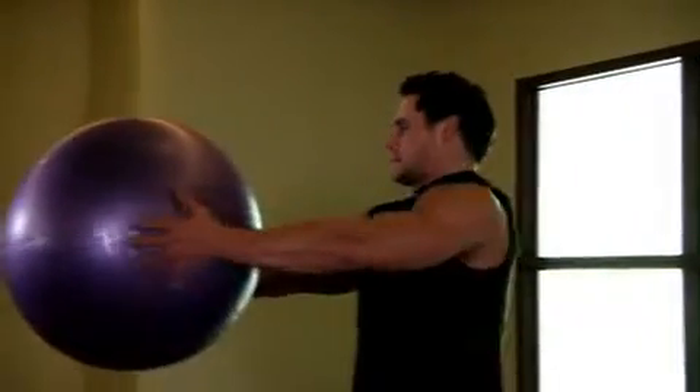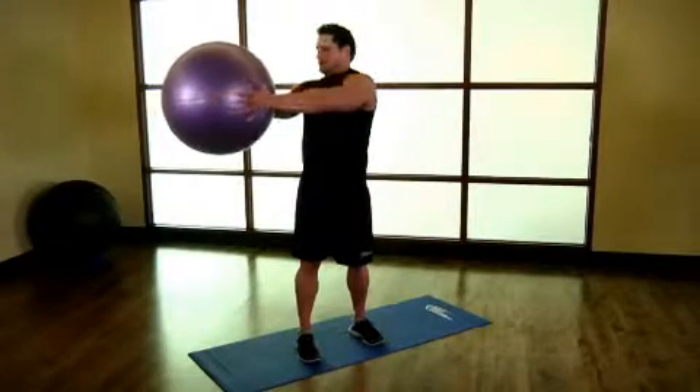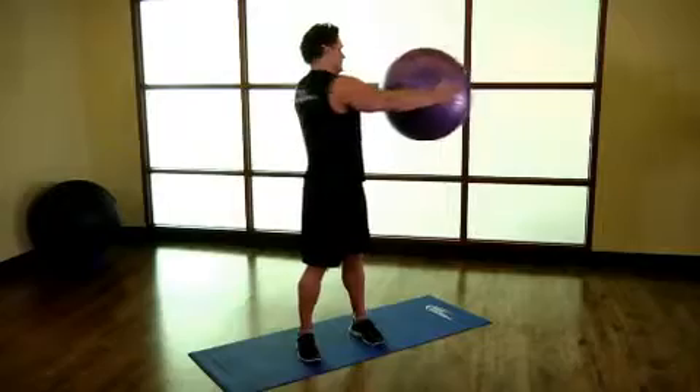Now rotate your torso to one side, keeping your eyes on the ball as you move. Rotate back the opposite direction. Repeat for 10 to 20 repetitions.